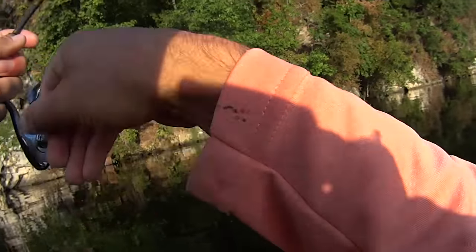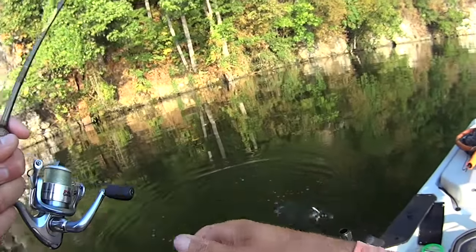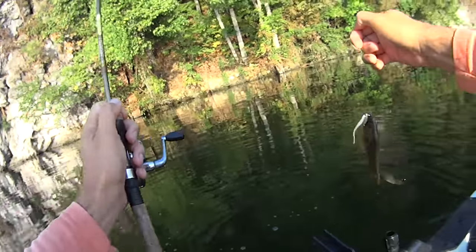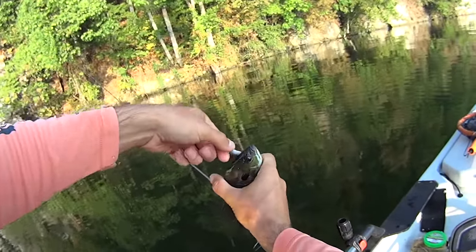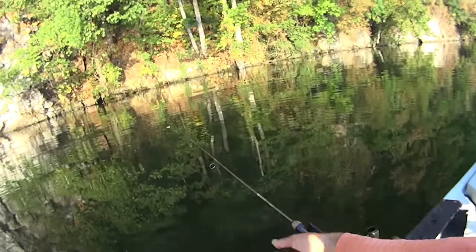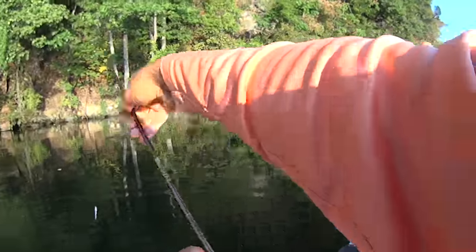He's coming right at me. Look at that — that bluegill just had a bad day. He got it right in the side of the face, right in the eyeball. He didn't even get it in the mouth. I guess he swiped at it and missed, but we got him anyway.